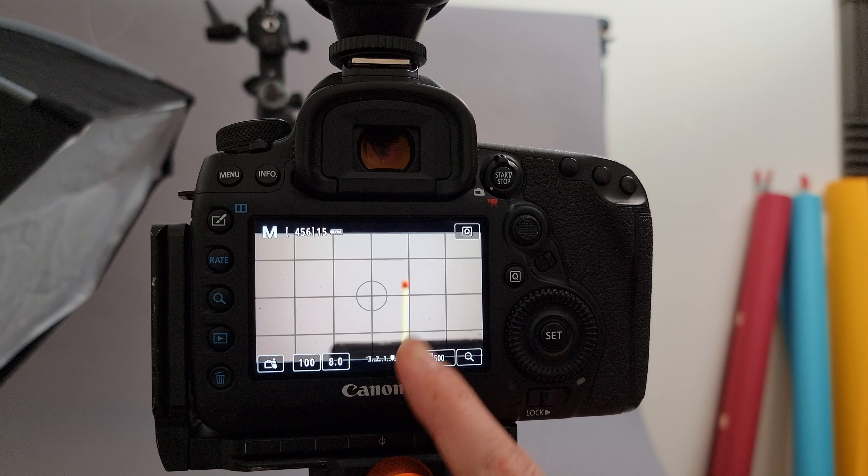I'm also using a cheap Godox AD200 flash just to add an extra little bit of kick. By balancing those settings I can not only light the matchstick and get a good exposure on the flame, but also still get some nice detail in the smoke. So I'm balancing all three elements.